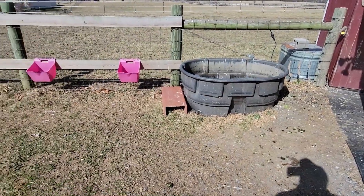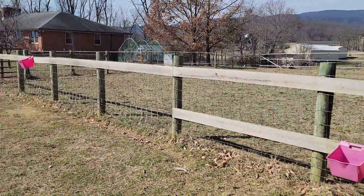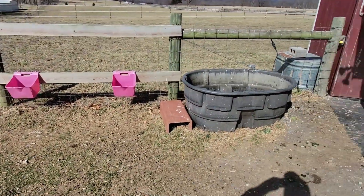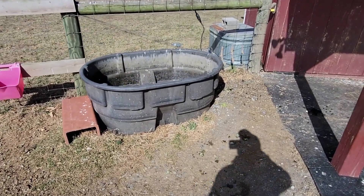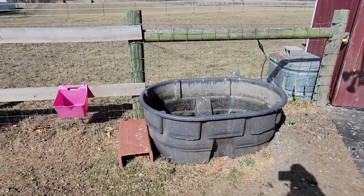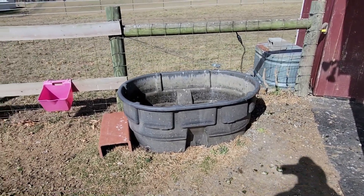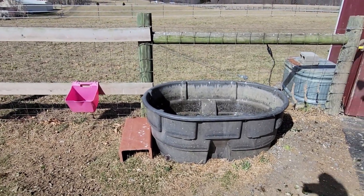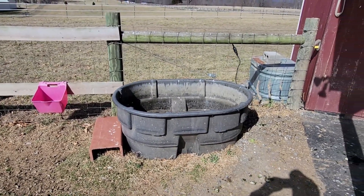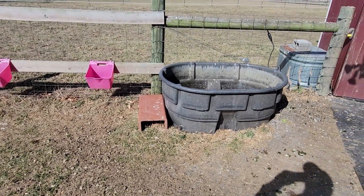We don't have water out here — our nearest water line is that greenhouse way back over there, and I have to run a 200-foot water hose out here to fill the trough. I've been doing that for six years. It's not a big deal because with just our current load on this pasture, I'm only having to fill this thing once every three weeks to a month sometimes.